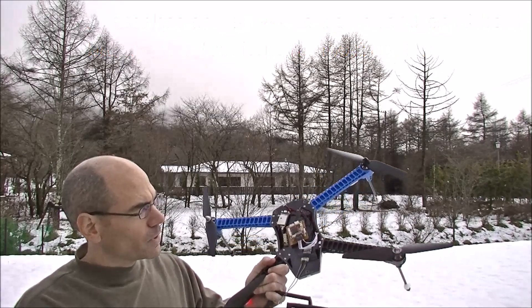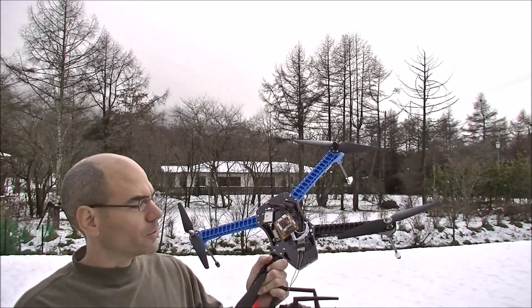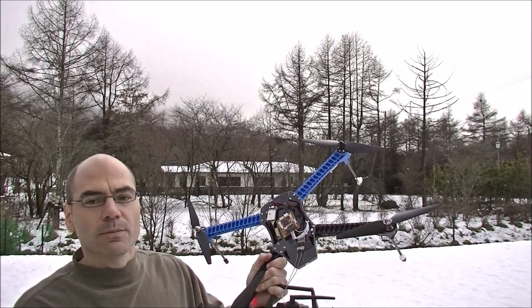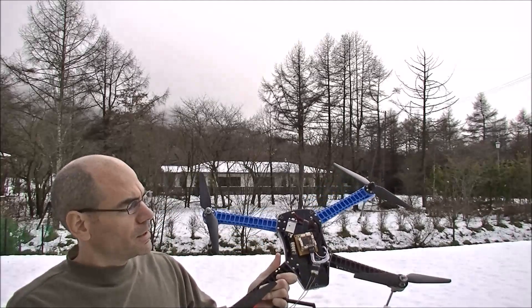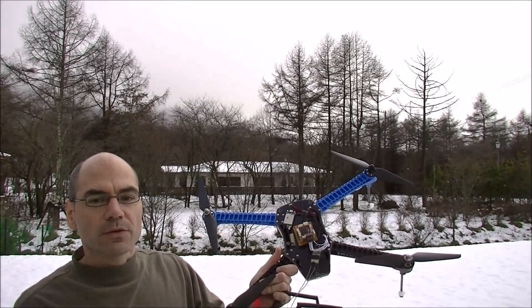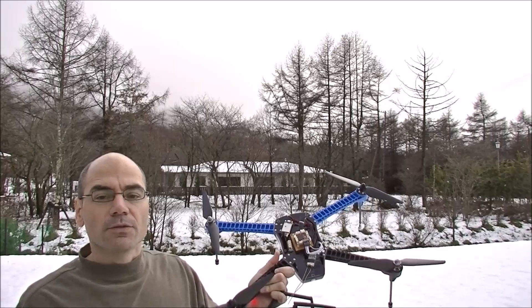I've loaded it up into an Iris, so it's obviously a very small form factor for a relatively large copter, but in any case it should fly. I don't have the cover on the top so you can see it. I do not have the GPS and telemetry connected up yet, so this flight is just going to be stabilized and alt-hold.